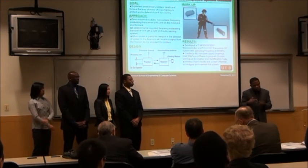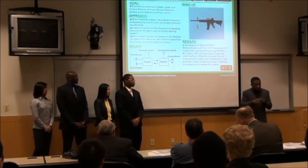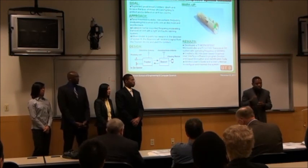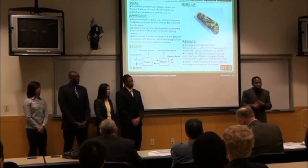We're using the industrial ISM frequency range, and right now the base frequency we're operating on is 860 MHz before frequency hopping kicks in.